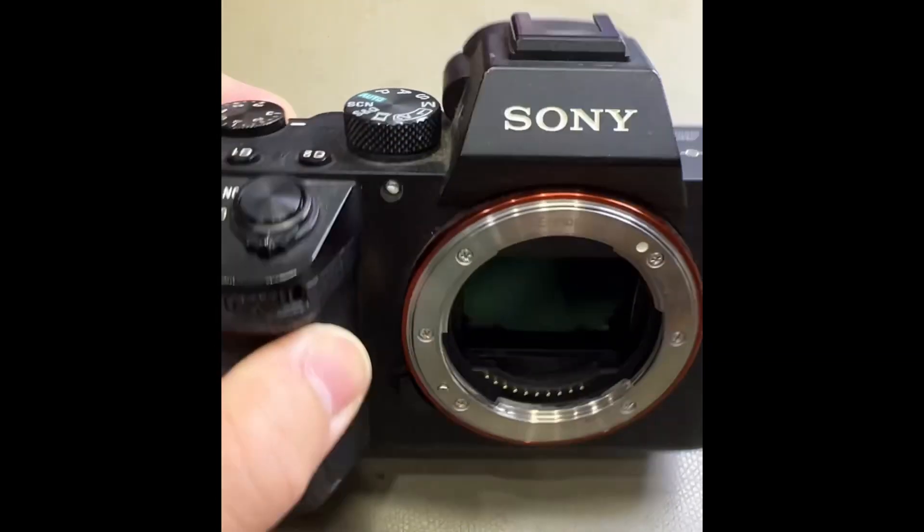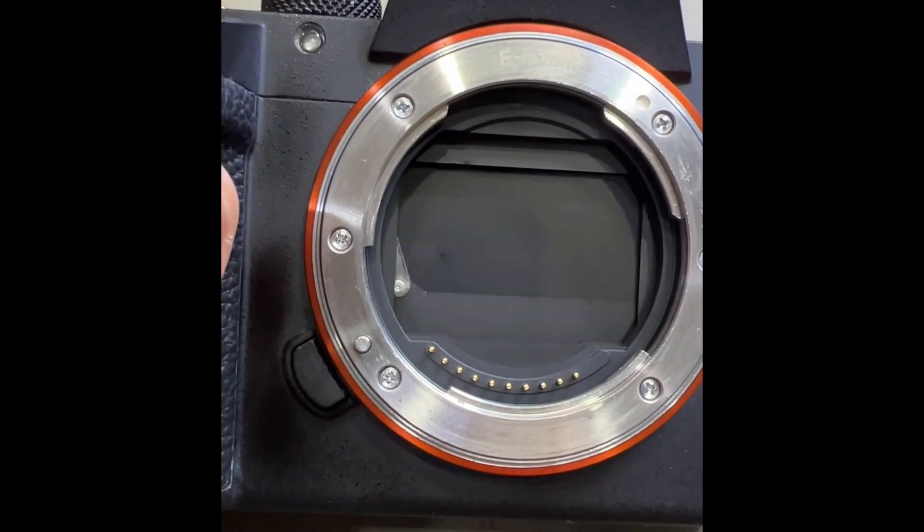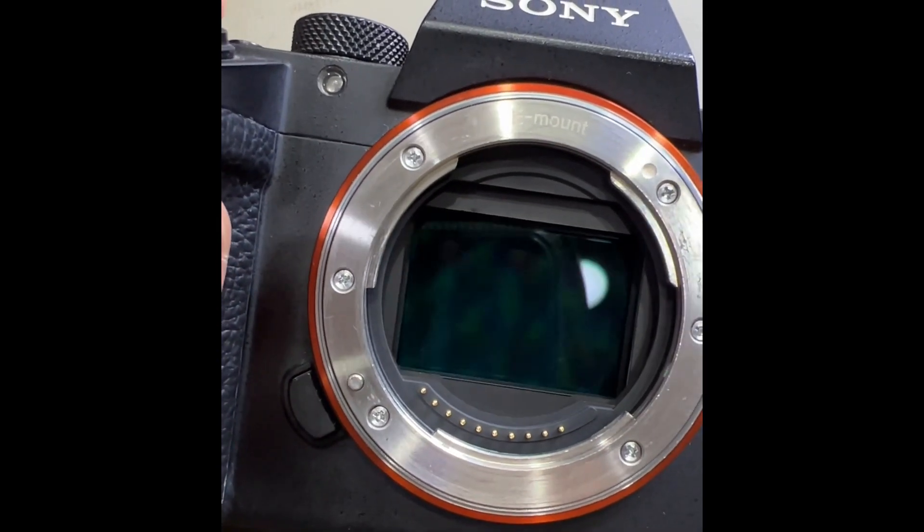So we have this Sony A7 Mark III, and when we take a picture the top shutter blade is missing. I'll do this in slow motion so you can see it.